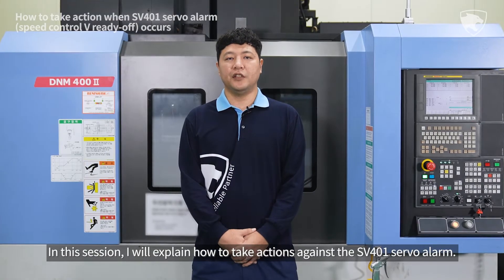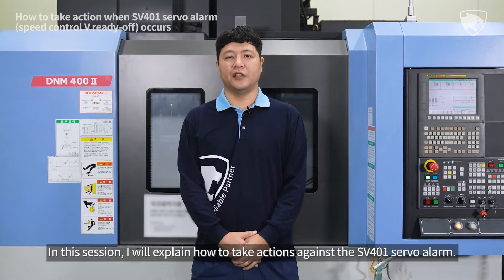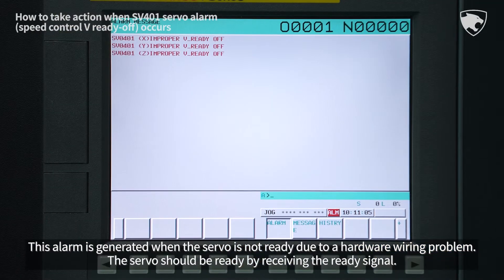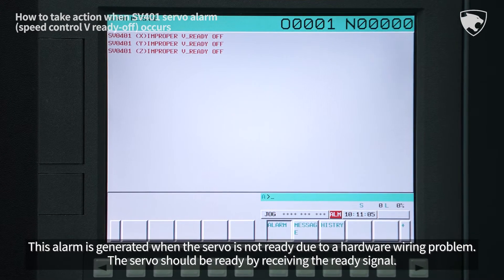In this session, I will explain how to take actions against the SV401 servo alarm. This alarm is generated when the servo is not ready due to a hardware wiring problem.